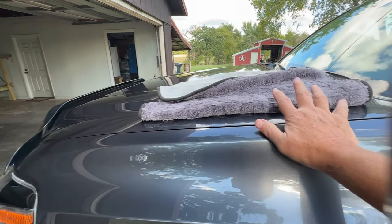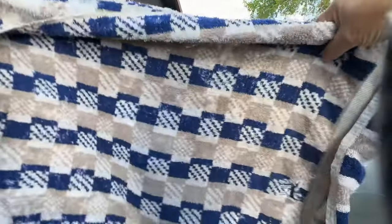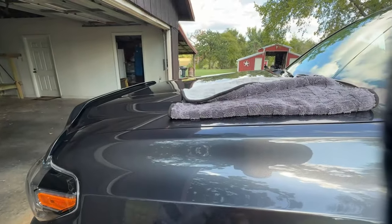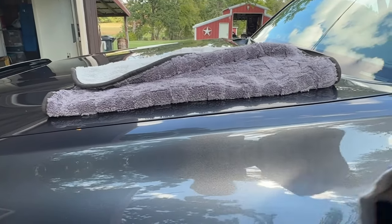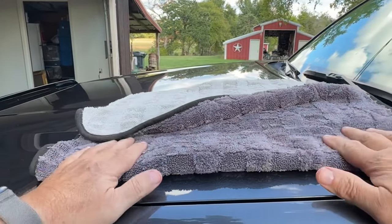I washed my truck today and I used this to dry the truck off. Normally I just keep an old, pretty nasty, old holy towel close to the truck and use it. I thought I was doing okay, thought it was doing a decent job, until I used this.